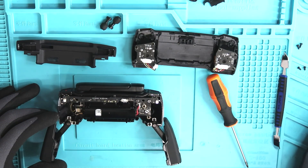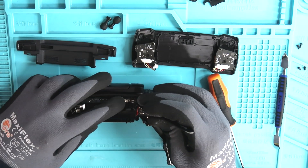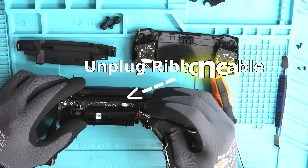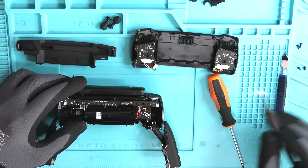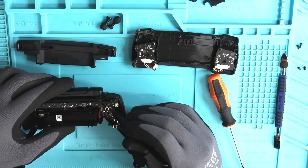Now that the face plate is removed, it reveals our ribbon cable that we need to unplug. It's going to be located right up top on the right hand corner. Once we have that ribbon cable unplugged, let's get this battery unplugged.